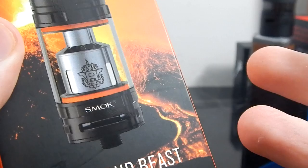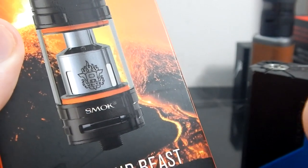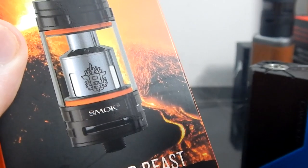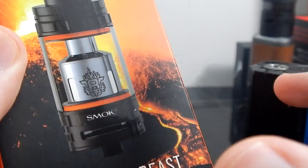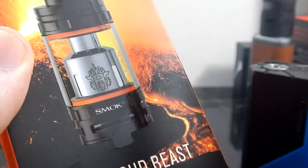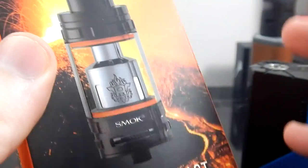The TFV4 had, I believe, three RBA sections and I had a problem with each of those. I wasn't a big fan of the RBA on the TFV4 on any of them, especially the single coil — I did not like it at all. So they've greatly improved that, and the RBA basically turns this into an RTA.